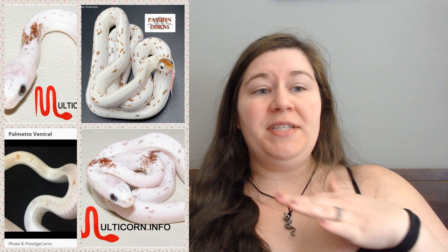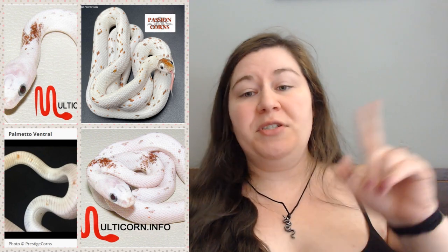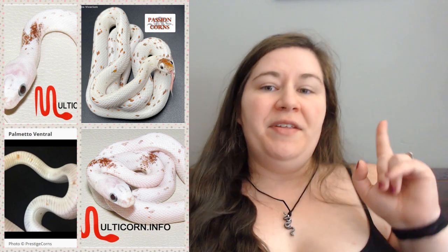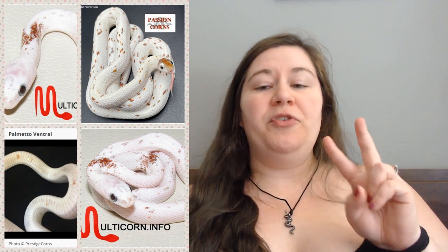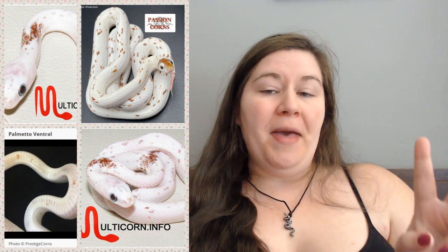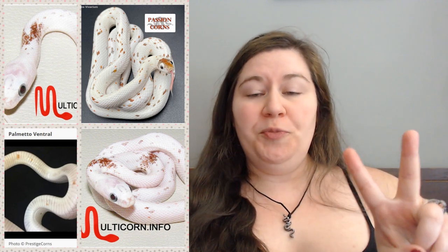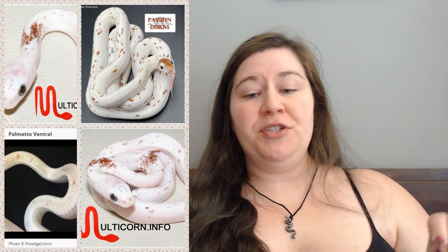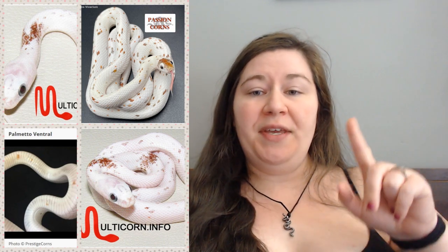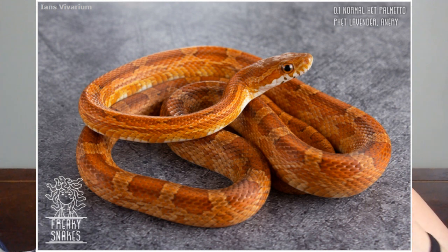With incomplete dominance, if there's one copy of the mutation from one parent the snake looks a certain way, and if there are two copies from both parents it looks differently. The palmetto that is white with all the speckles comes from two parents — you have to get it from both parents for that to show. However, if you only get it from one parent the snake just sort of looks like a hypomelanistic mutation, and sometimes this hypomelanism is so subtle you can barely tell it's even there.